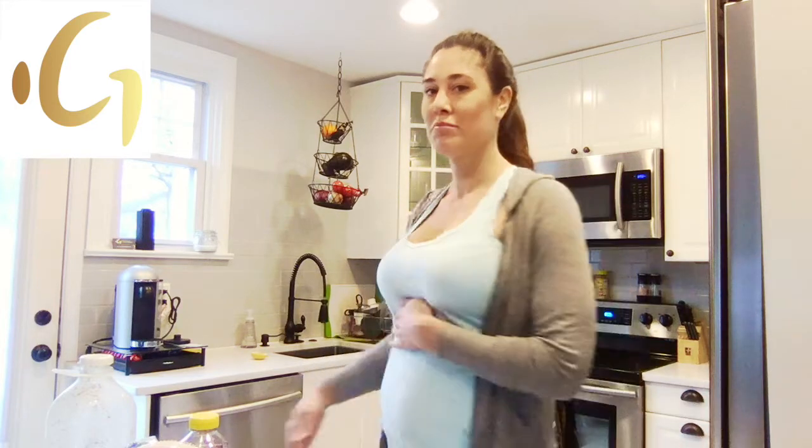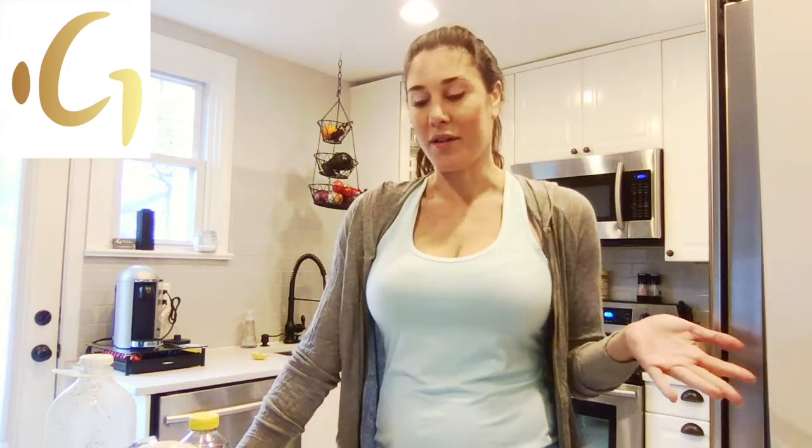Hey guys, Dr. Dana here. I can't really hide it anymore — I am pregnant, about 13 weeks along. I wanted to share with you my daily shake that I make in the morning. You can alter it to be however you want. At this point I tell a lot of people about it and give out the recipe, but I figured I'm making it so why not show it.